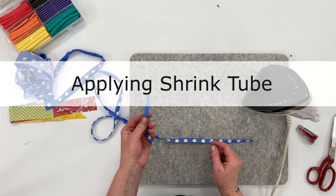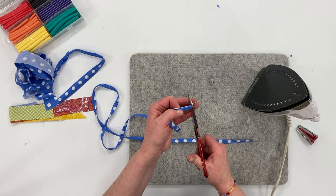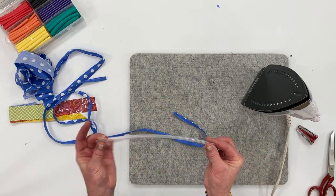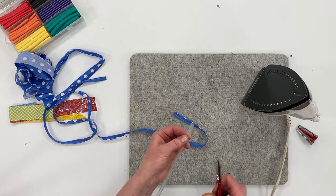Go ahead and do that with both laces, clip the threads, and then cut about half inch snips of the shrink tube — four of them total.